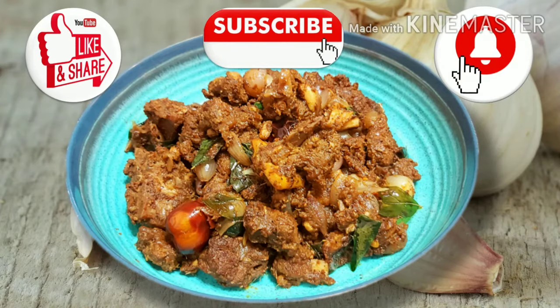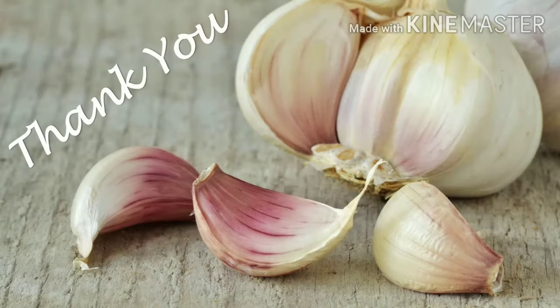Tell us in the comment box. Subscribe to our channel. I'll see you next time.